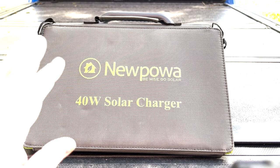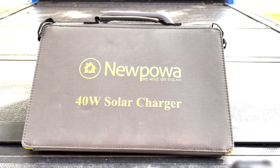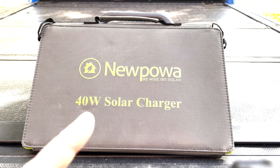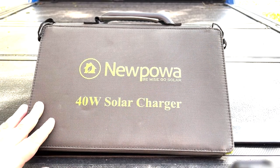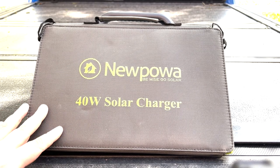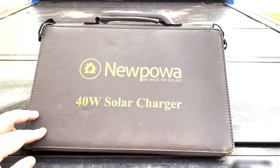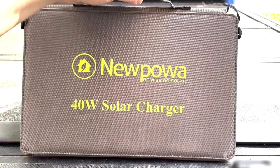Good morning YouTube, Alan here with Off-Grid Technology bringing you another solar panel review. A couple days ago we took a look at the 60-watt travel foldable solar panel from NewPower — I'll leave a link for that. Today I want to look at another one they offer: a 40-watt solar charger, another foldable travel panel. As you can see with the size of my hand, it's fairly compact, rated for 40 watts at 12 volts, lightweight, and foldable — it comes in a briefcase-style carrying design.